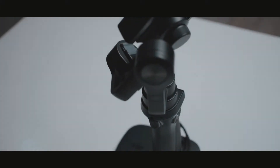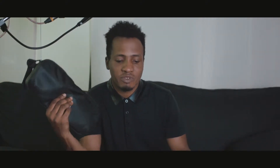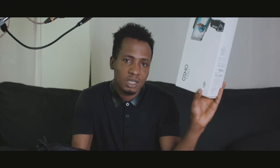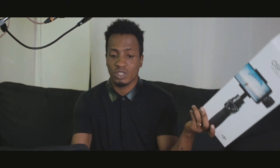My name is Radio and welcome to another video. Today I'm making this video as regards the DJI OSMO Mobile. I know you guys know what I'm talking about, but today I'll be talking about the problem I've been facing with this OSMO ever since I got it about five months ago. I've been having problems with it and I've not been able to use it.